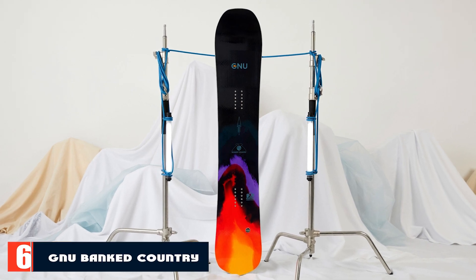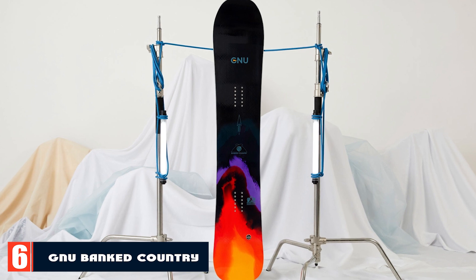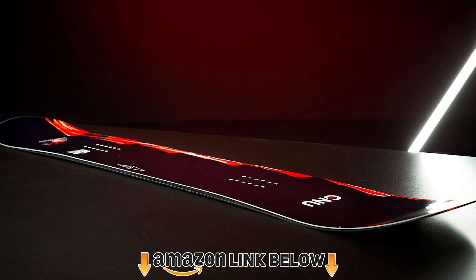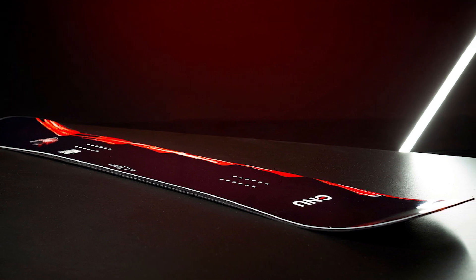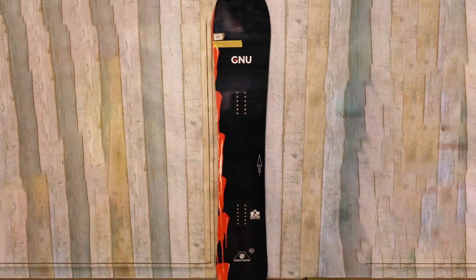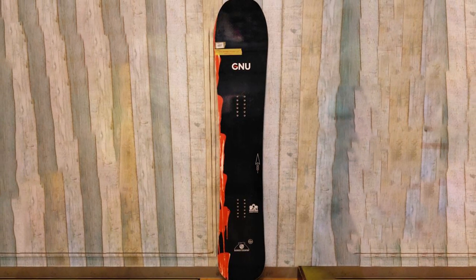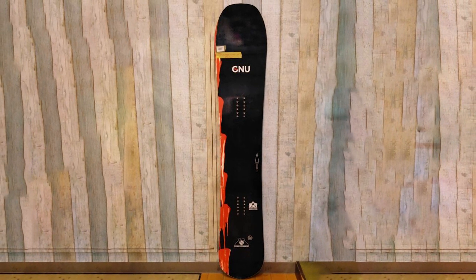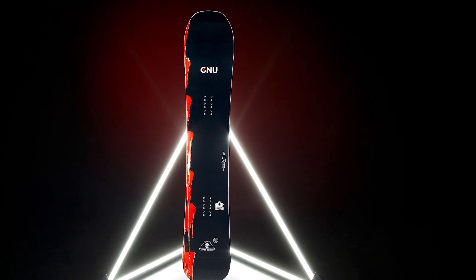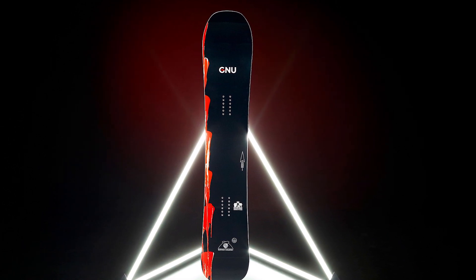Finally, the number six position is dominated by the GNU Banked Country C3 snowboard. It features a pretty much full camber from tip to tail with a passive bend in the middle and a camber-rocker-camber profile. It has a medium-to-stiff flex of 7.5 out of 10 between the feet — the nose rests a little softer and the tail is about the same as between the bindings. GNU is a little behind boards with better magnet traction, but it is still very competent on hard icy snow. Although it grabs less in softer snow, it offers fast and springy turn initiations, and overall provides good rides for all conditions — especially for park rats.